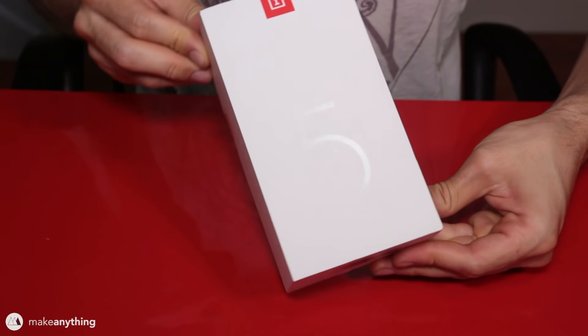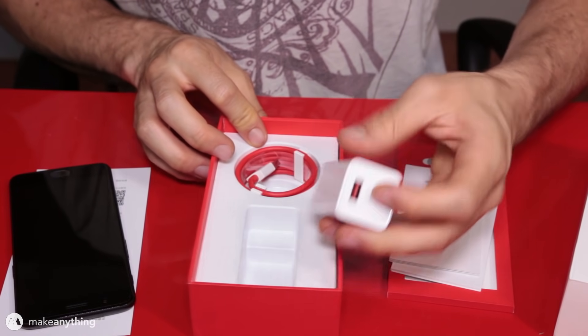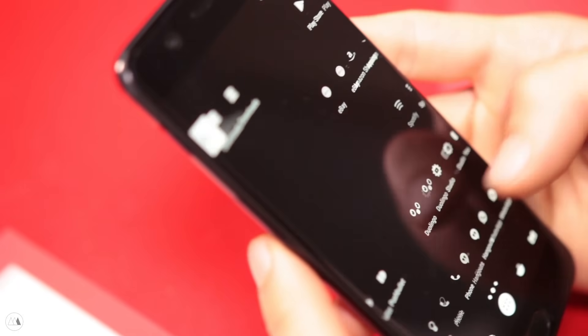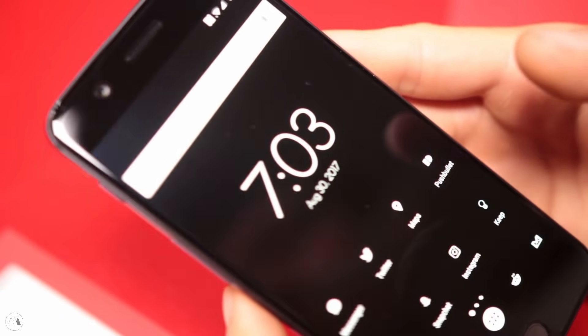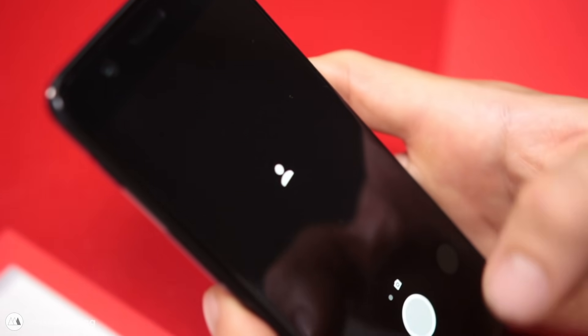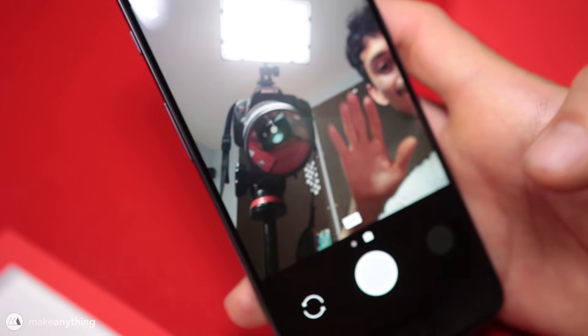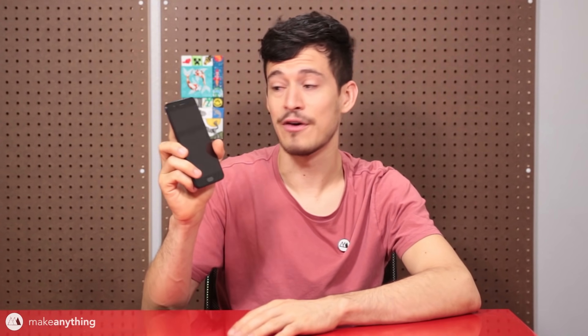A couple weeks ago Gearbest sent me this OnePlus 5 smartphone so I could do just that. If you're not familiar with OnePlus, it's a really cool brand — they're building high-end phones that compete with the flagships of Apple, Samsung, and Google, but it's a much smaller company so they're able to listen to their customers and really put in all the features we ask for. The result is a really nice phone: it's snappy, it's got an amazing camera, fingerprint sensors, and all kinds of good stuff.